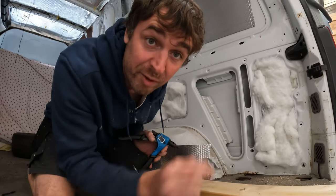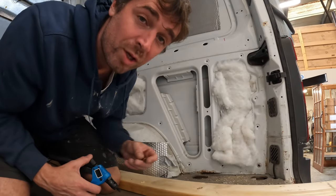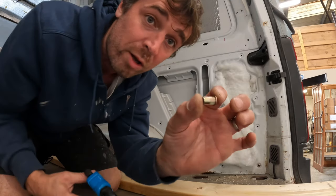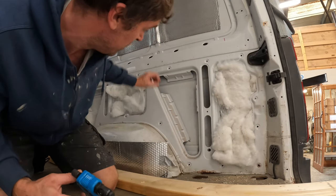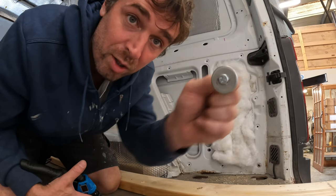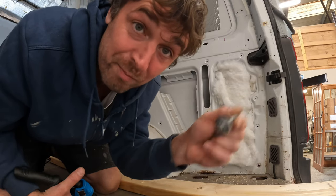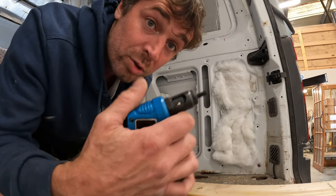So I fit the batten for the bed frame on the opposite side. I have marked, drilled holes, and I've got the Rivnut gun. The Rivnut goes in here, compresses against it, and you just put your 10 mill M6 bolt in, holding it in place — just like so.